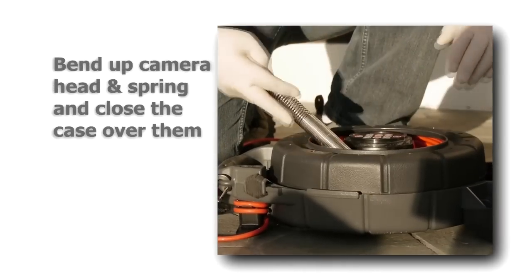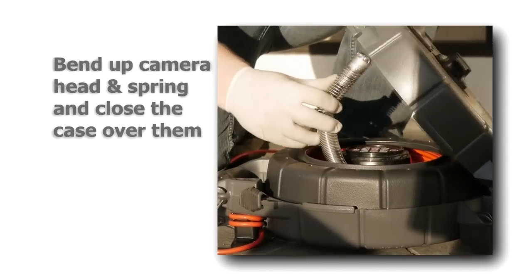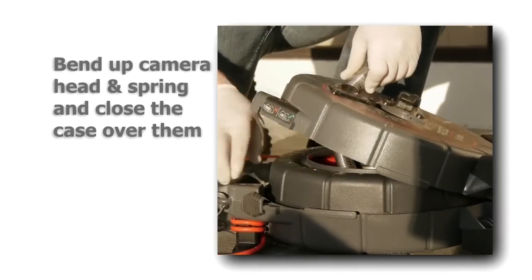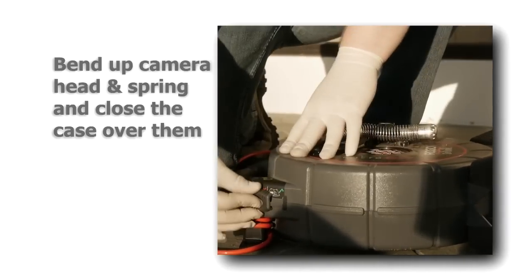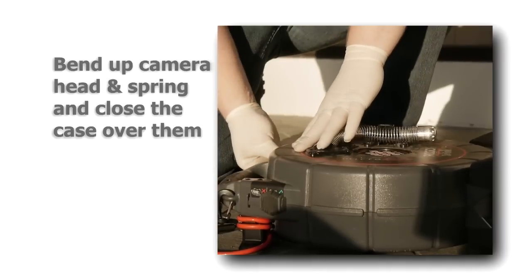To feed the camera through the cable guide, bend the camera head and spring up, and close the case over them. Following these simple guidelines will greatly reduce the chance of personal injury or damage to your push cable.